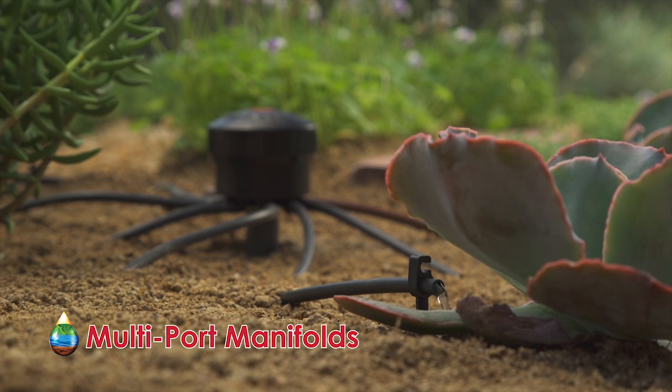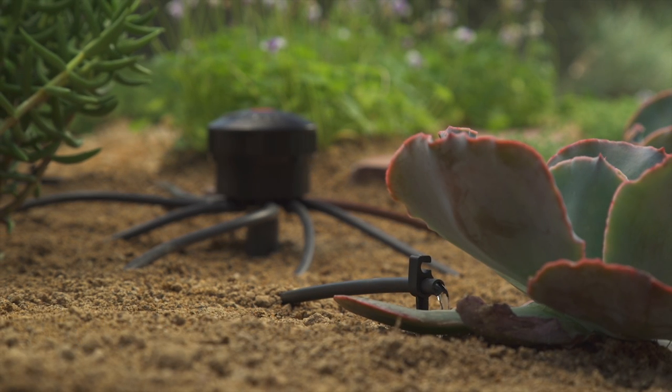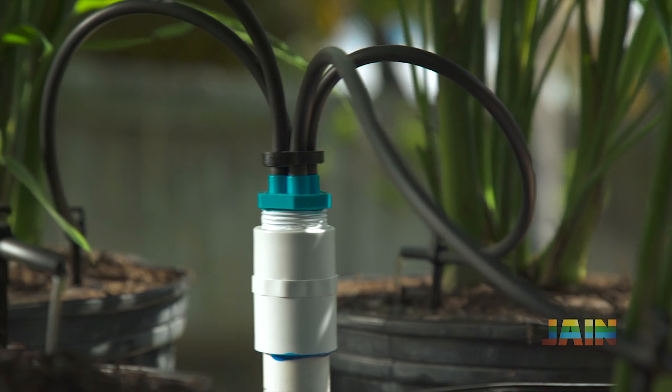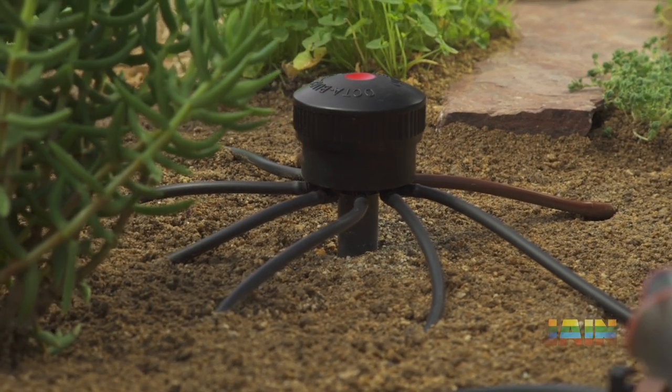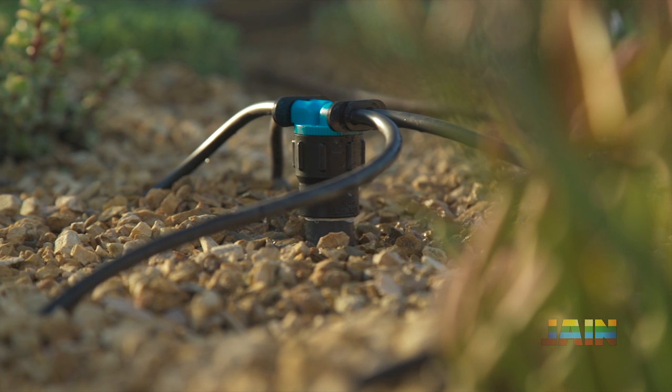Applying water directly to a plant's root base is by far the most efficient way to irrigate a landscape. With this in mind, Jane Irrigation has manufactured three retrofit devices for installers opting to salvage our favorite resource.